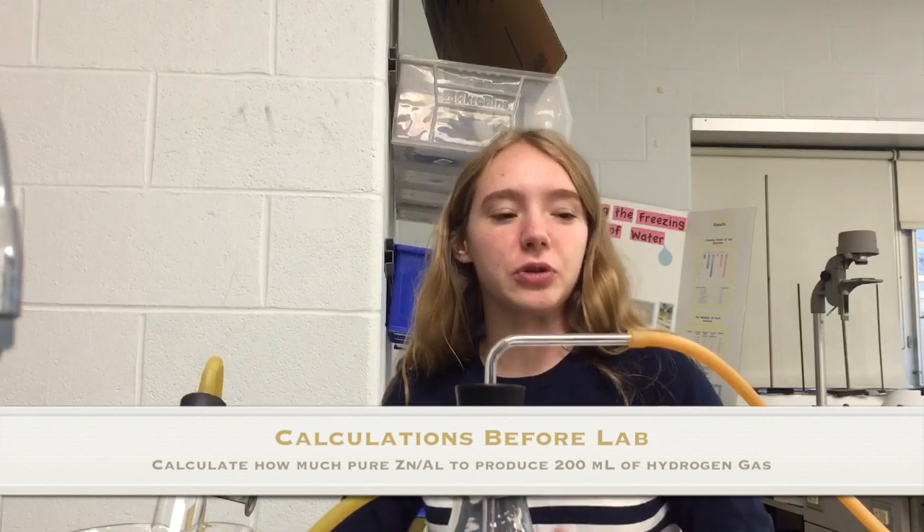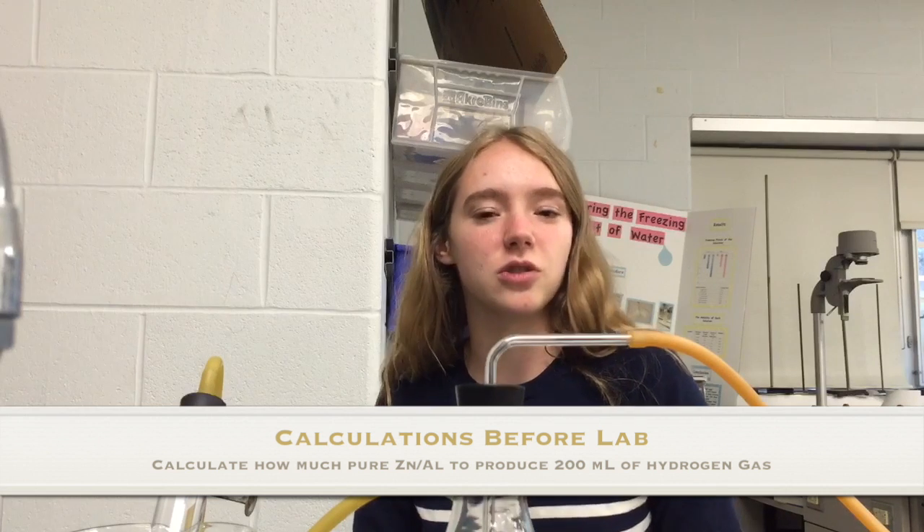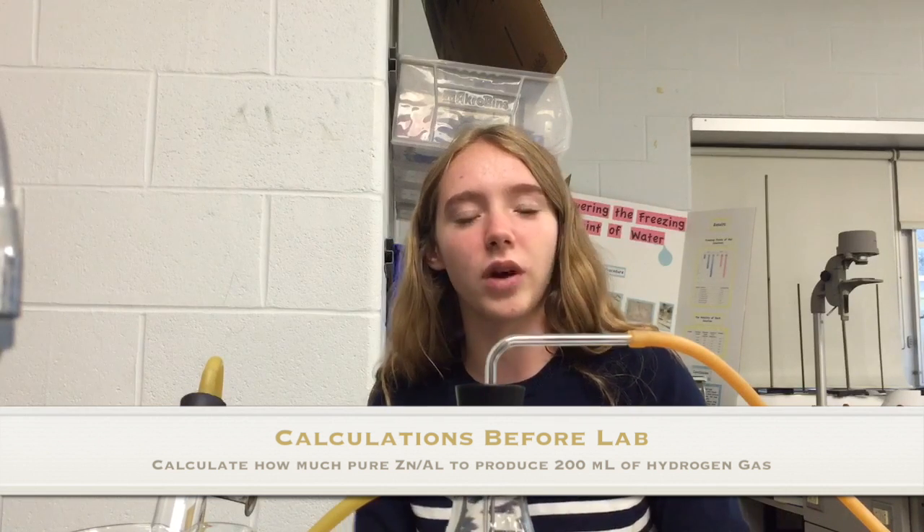The first thing you have to do for this lab, before you even come to class, is calculate how much zinc and aluminum you will need in order to produce 200 milliliters of hydrogen. When you do these calculations, you can assume it's at 0 degrees Celsius and 1 atm, so you can use 22.4 liters as the molar volume.